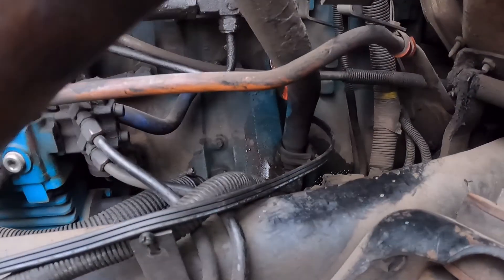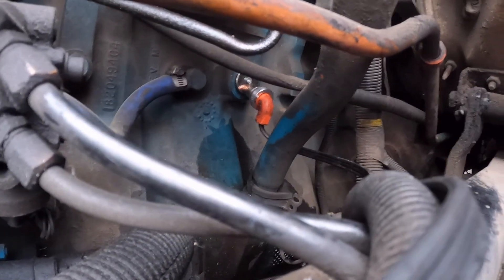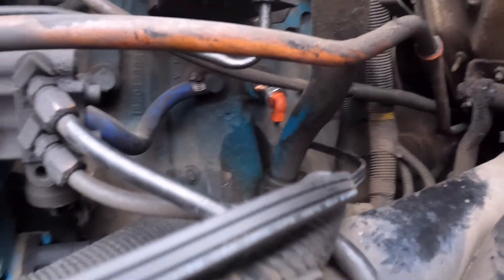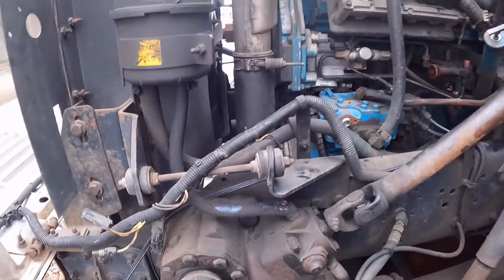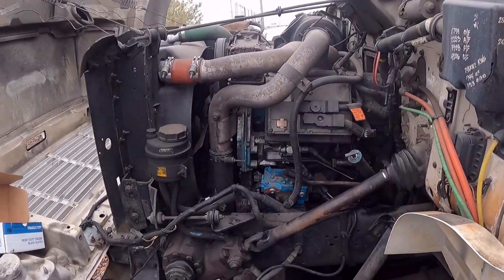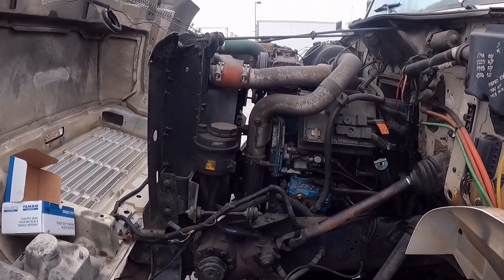The new block heater is in. Back here the wiring is in — I'm just going to zip-tie it up a bit. Fill it up with coolant and this job's done. Thanks for hanging out, guys.